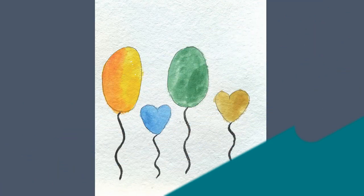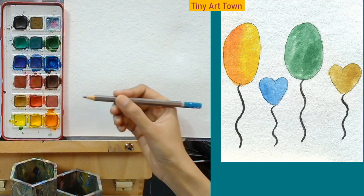Today we are going to draw some balloons and we are going to fill watercolors in the balloons. Let's grab a pencil and start the drawing.